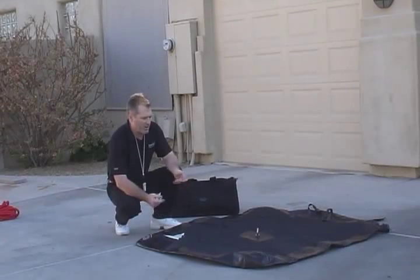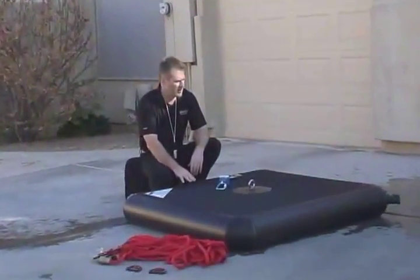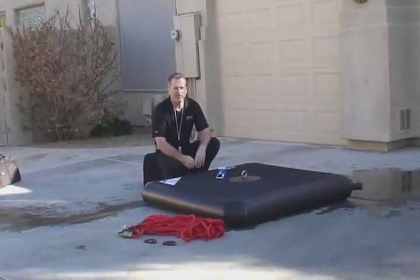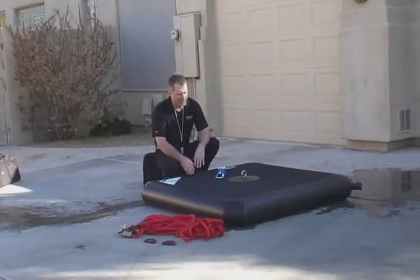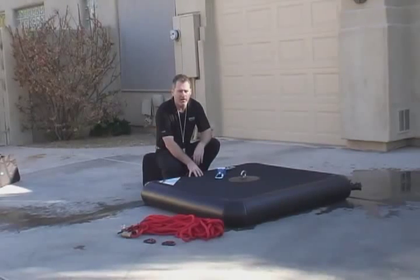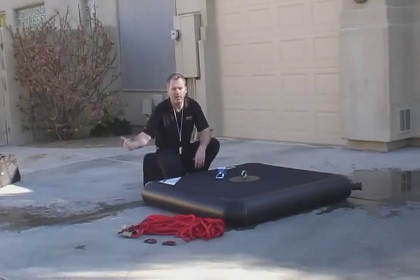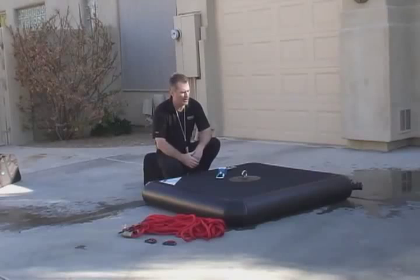Here it is without water, and in the next shot we're going to show it with water. Now that we have the unit filled with water, we have a lot of options as far as what kind of fall protection scenario we can lay out. To assure that we have the proper amount of water in it when we fill it, there's this relief vent. Water will shoot out when the unit is properly full, so that's going to let you know that you've got enough water in it.